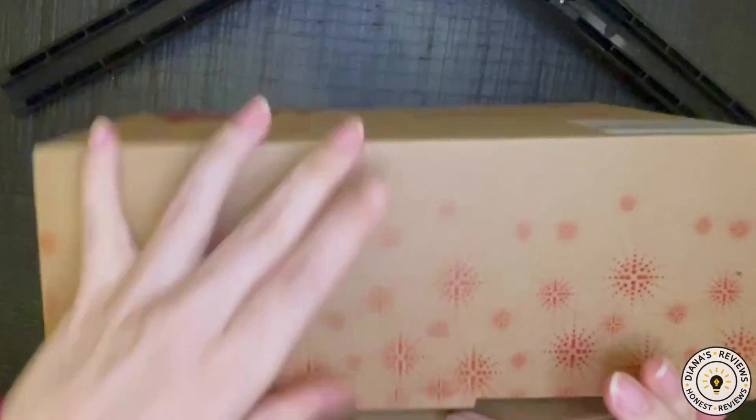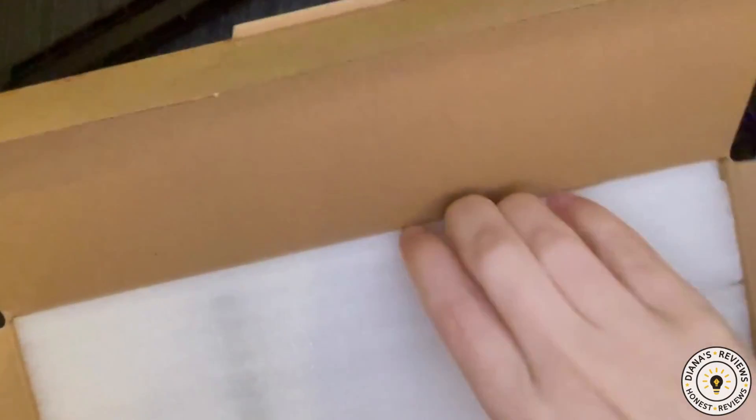Hey friends, I have these flameless candles to review for you today. They just arrived and they look super nice online, so I'm curious to see how they appear in person.